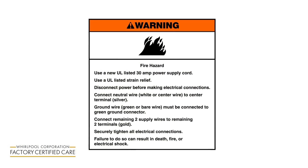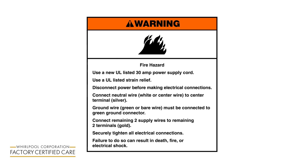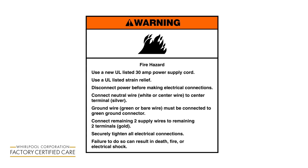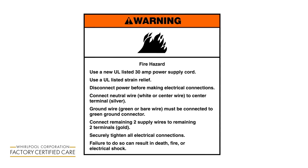Fire hazard: Use a new UL listed 30 amp power supply cord. Use a UL listed strain relief. Disconnect power before making electrical connections. Connect neutral wire, white or center wire, to center terminal (silver). Ground wire, green or bare wire, must be connected to green ground connector. Connect remaining two supply wires to remaining two terminals (gold). Securely tighten all electrical connections. Failure to do so can result in death, fire, or electrical shock.